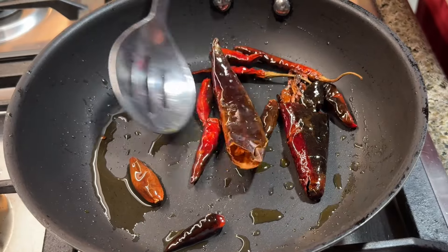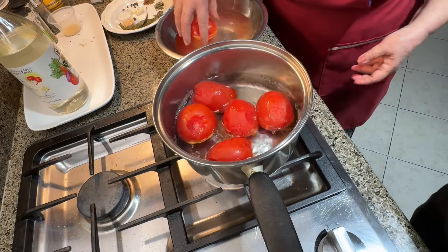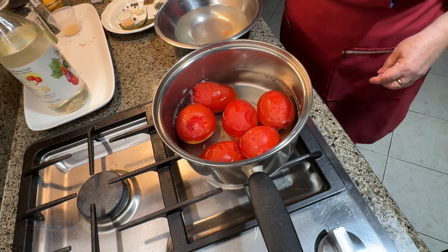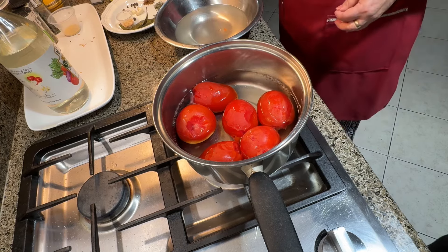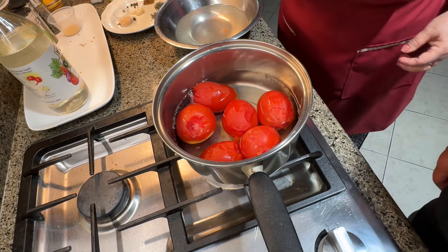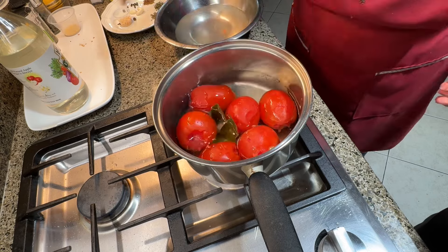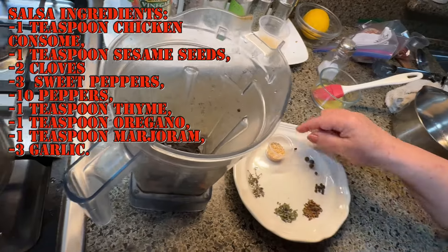We're going to remove the chiles and put them into our blender. We're going to go ahead and boil these tomatoes — six of them — and start making our salsa. Once the skin is loose, we know that the tomatoes are done. We're going to add two bay leaves to the mixture and add three garlic cloves.